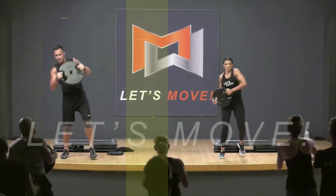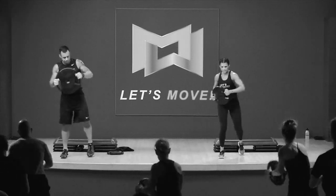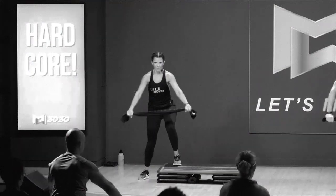You got one more. Come on, pull over. How much raise can you get to? So when you step down, you're rotating into that front leg. Perfect.